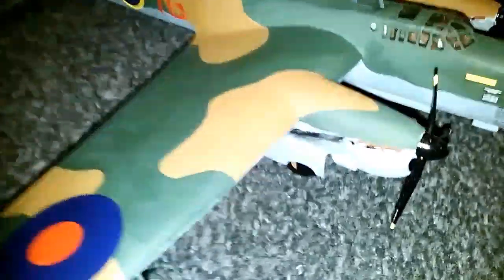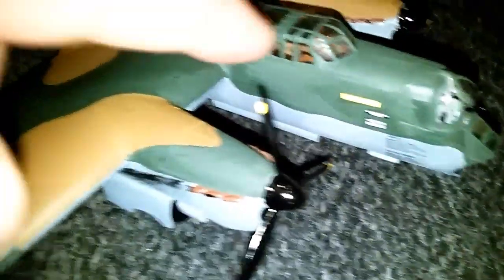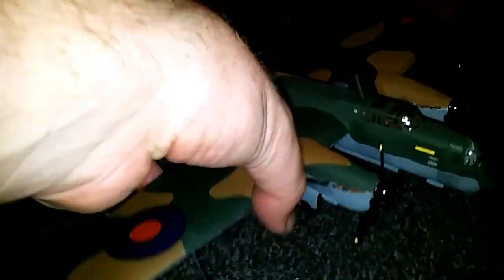The guns were really hard to do as well. Turn it round — there's more as well down there. What was hard was doing the masking for the canopy — it was really hard to do. And then there are the bombs underneath.